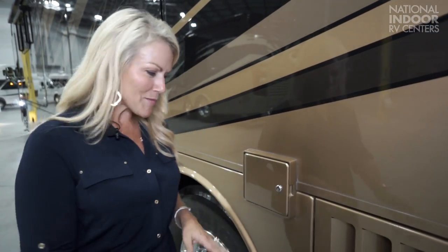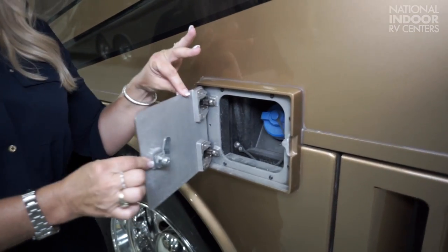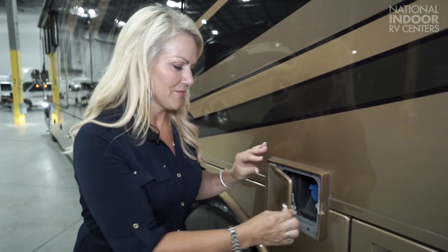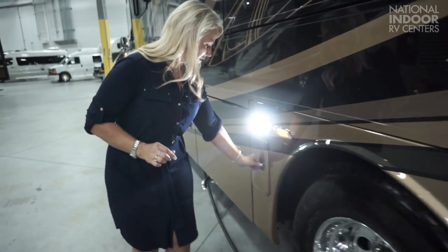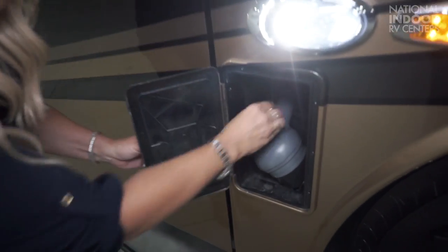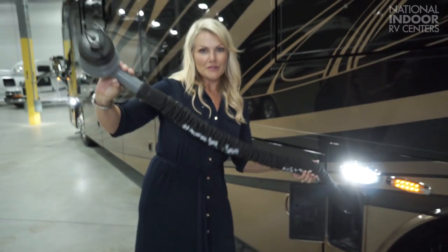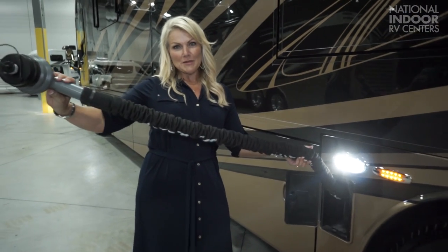New for 2018 — they've taken the locks off the macerator stinky-slinky door and put them on the DEF doors on both sides of the coach, with a galvanized steel door instead of that little flimsy thing they had before. Here we have the little door for our stinky-slinky, and you can see that they've reinforced the hose. There were some issues with that in the past. No problems anymore.